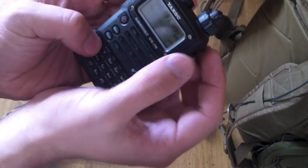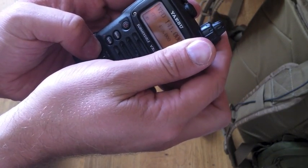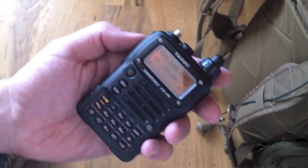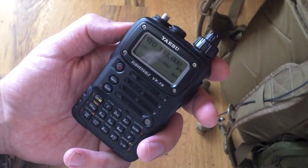So now we can go to 140. Please make sure you are authorized to transmit on these frequencies.